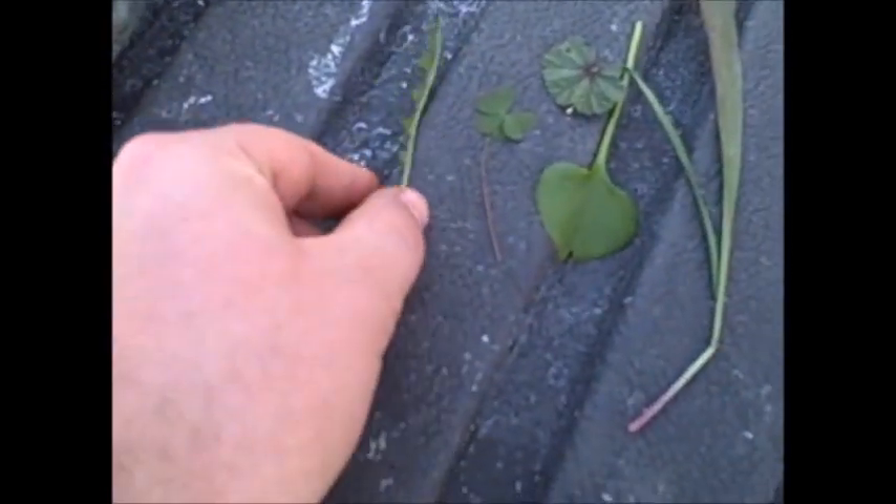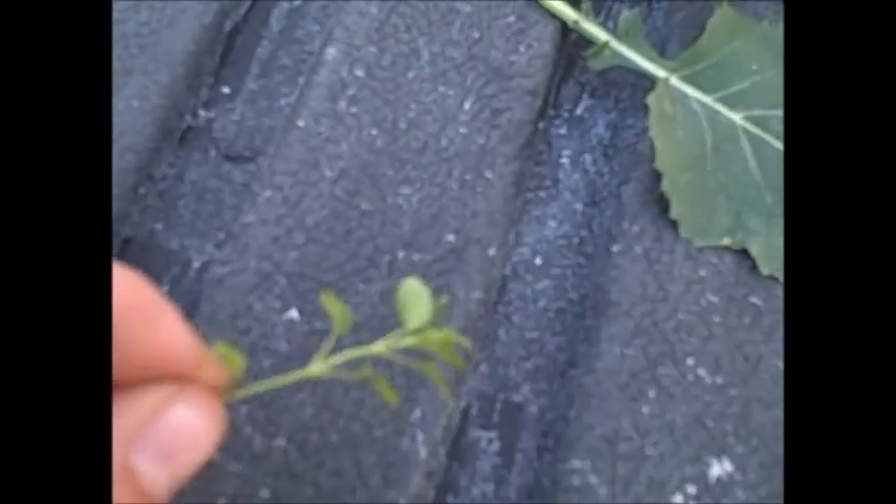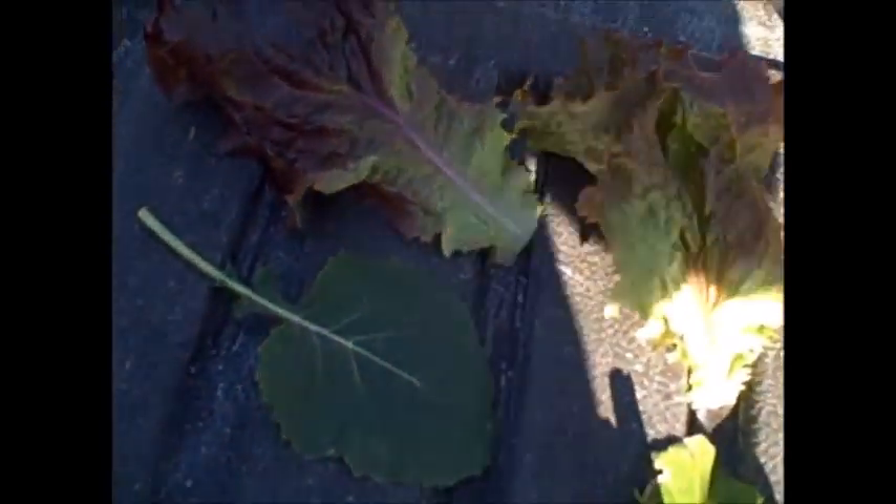Here are all the different leaves in the one salad: dandelion greens, wood sorrel, miner's lettuce, mallow, garlic chives, plantain, chickweed — and here are all the plants that are from my garden.